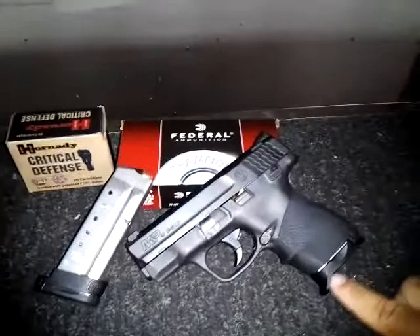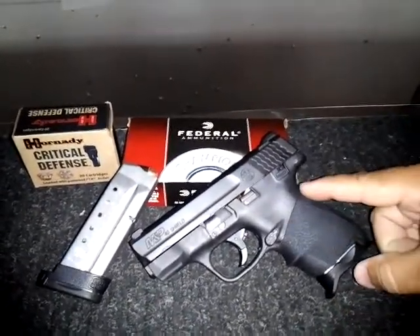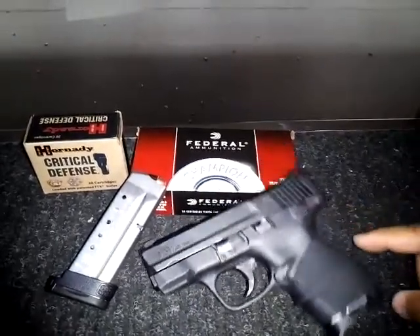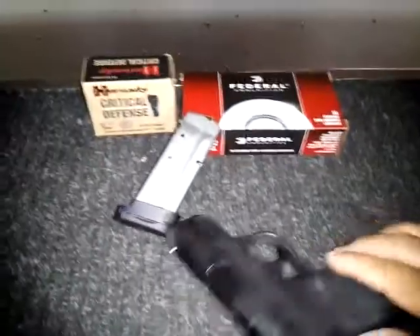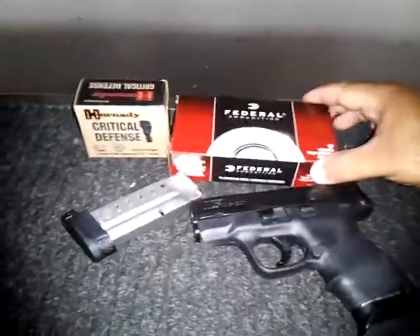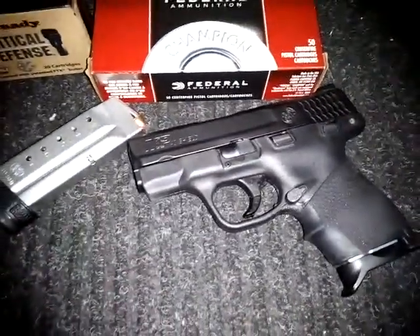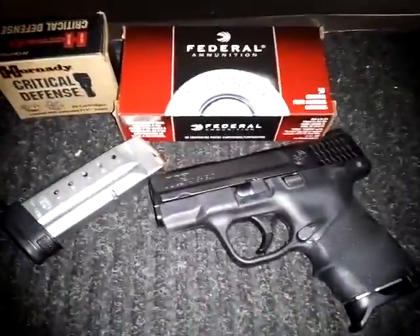I have the DVC extension for the magazines, and also the rubberized junior grip. But this gun is really good. I switched from my Kahr CW-40 to this Smith & Wesson M&P, and it's really good.